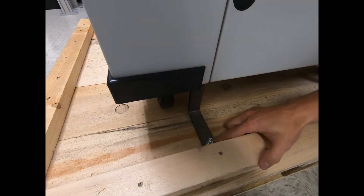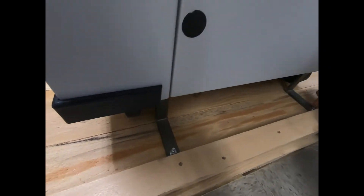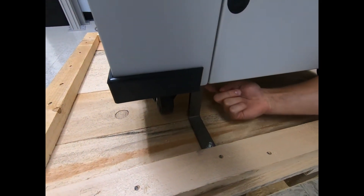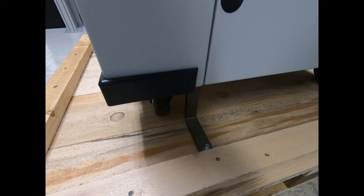You're going to want to remove four bolts that the bracket is bolted into the pallet. There are also four corresponding bolts bolted into the actual unit as well that you're going to want to remove.